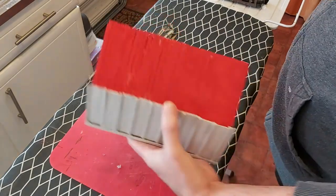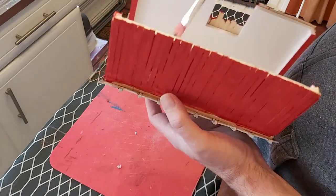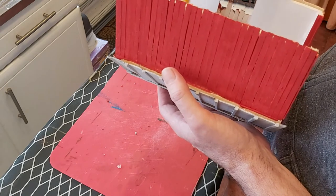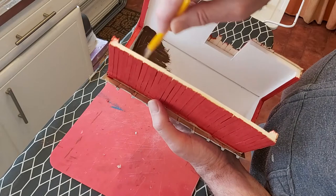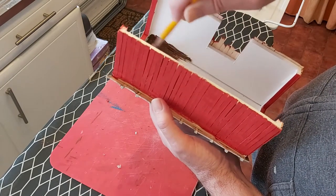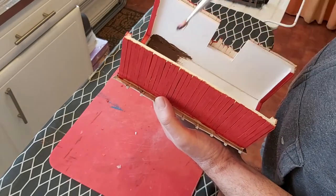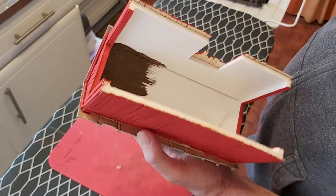We can see what I'm doing - it's not rocket science. I'm quite literally just going to whack some paint around inside. Again, perfection not required, because again it's not something that's going to be seen. So rather than bore you with this, I'll get on with it and we'll come back when I've done it.